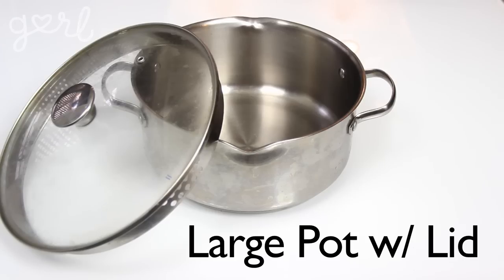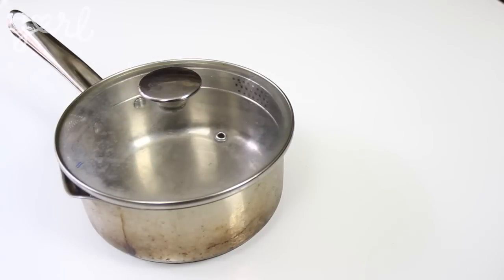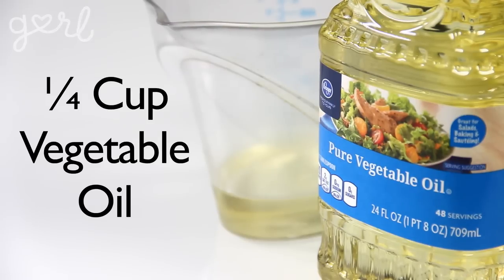Now before we get into all the different flavors of popcorn, it's important to know the correct technique for popping your kernels on the stovetop. For that you're going to need a large pot with a lid, and I do mean a large pot. I was originally going to recommend a medium-sized pot, but you'll see what happens.